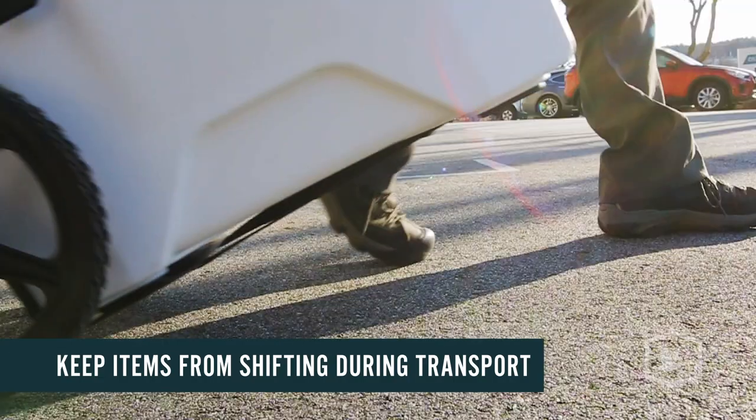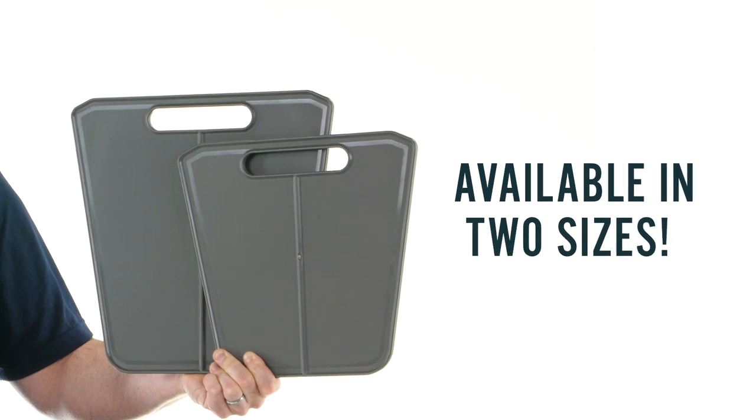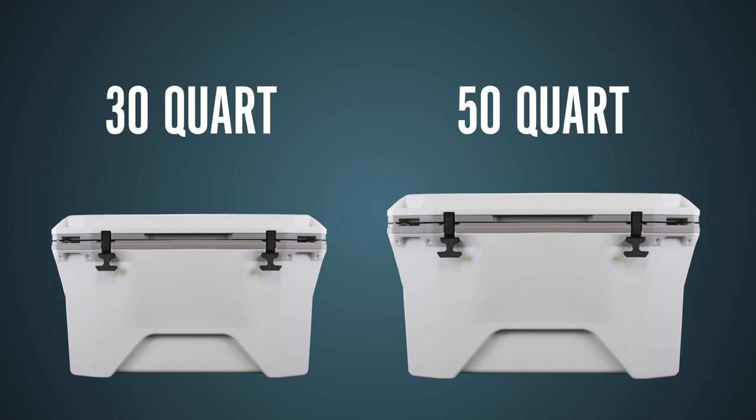Plus, they'll keep items from shifting around during transport. The cooler dividers are made of durable, UV-resistant material, and they're available in two sizes to accommodate a 30-quart Currituck cooler or a 50-quart Currituck cooler.